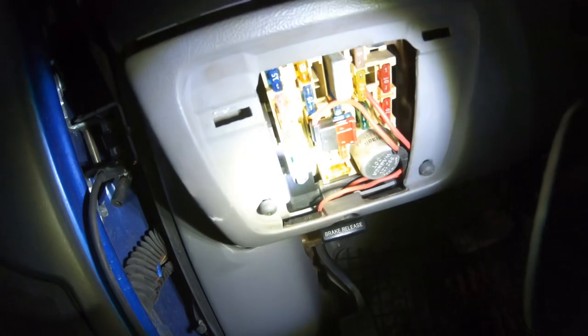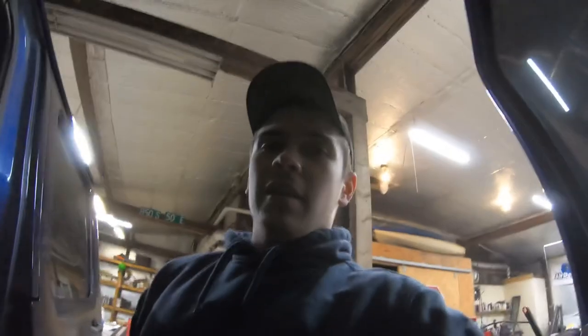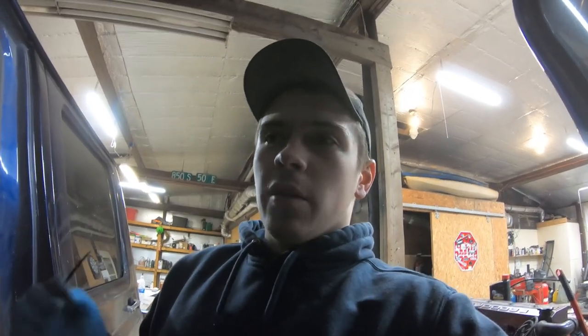We ended up having to jump in here on the inside fuse box and steal a fuse tap spot. I ran out of key-on ignition sources under the hood. I really hate doing this kind of stuff — actually, I take that back. I don't hate it, I just really need to find a custom relay box to run all this stuff to. I mean, I've just got wires everywhere and it bugs me. It's done in a clean way, but there's a better way to do it.